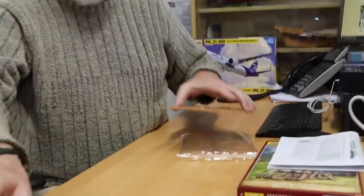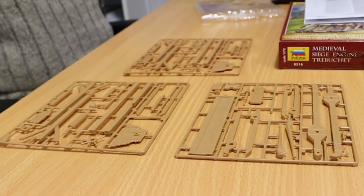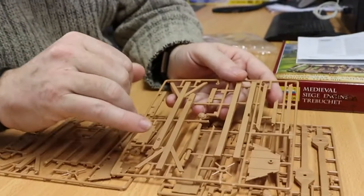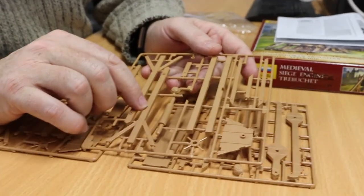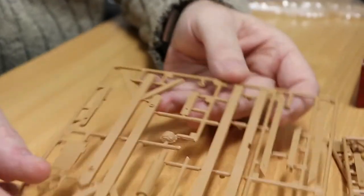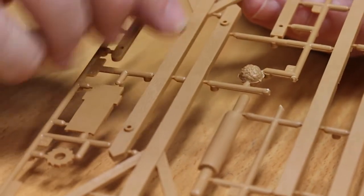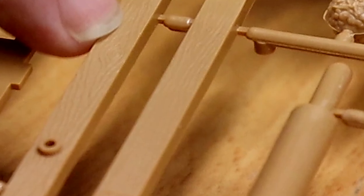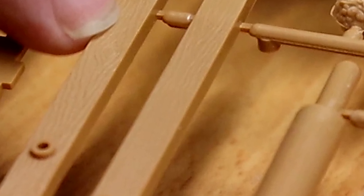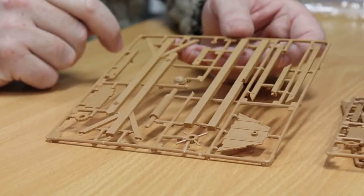So let's have a look at the sprues — three sprues, really nicely and cleanly moulded. They're flash free. And if we look here, we can see the wood grain detail. I hope Ryan can pick this up on the camera. Once I've got this painted with a nice subtle wash, this is going to look really nice.